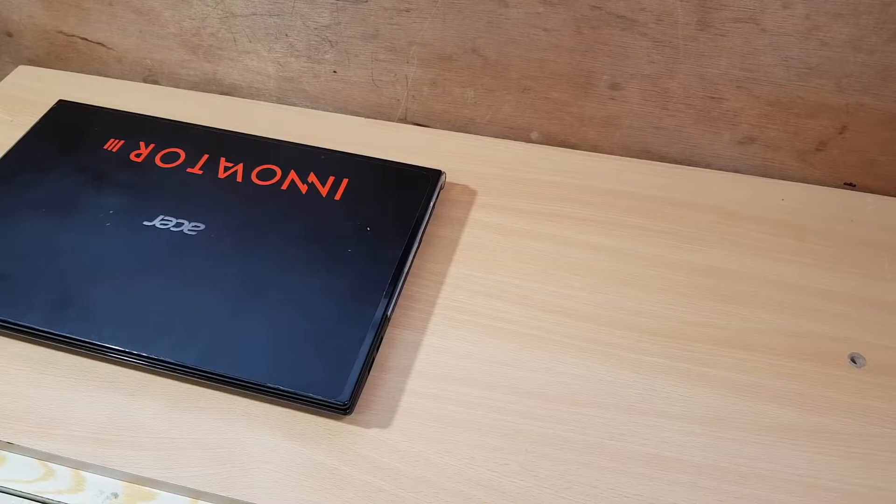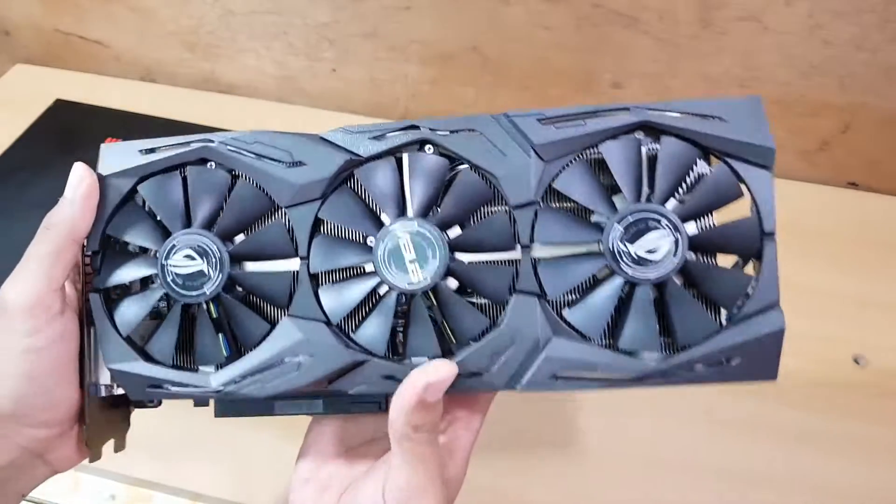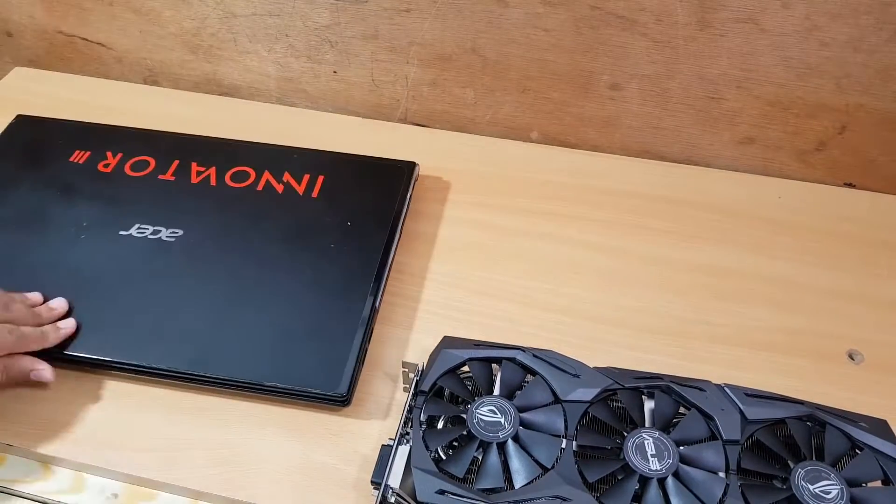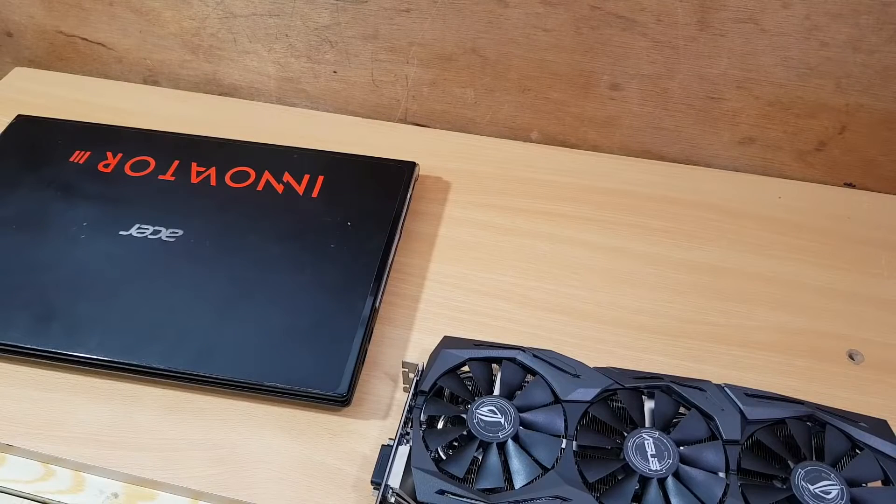Hey guys and welcome again to Brave Knight. Today I'm gonna show you how to add a graphics card into a normal laptop. Let's do it.